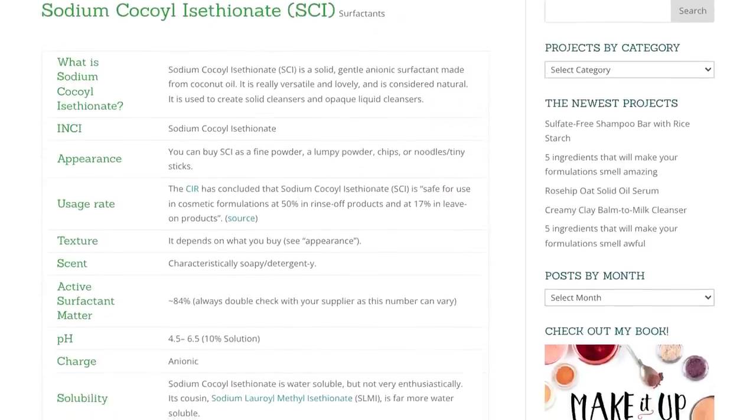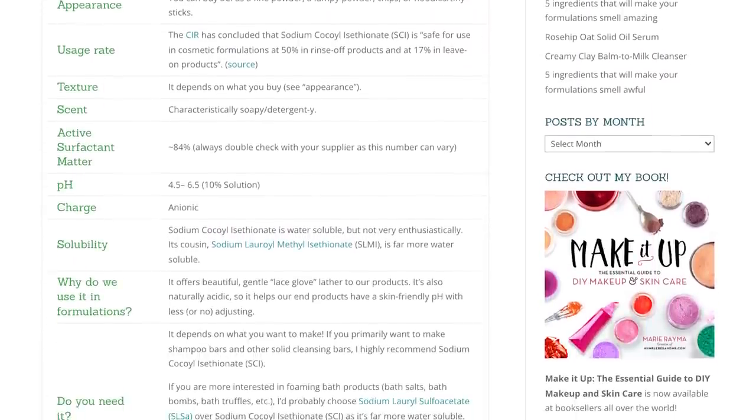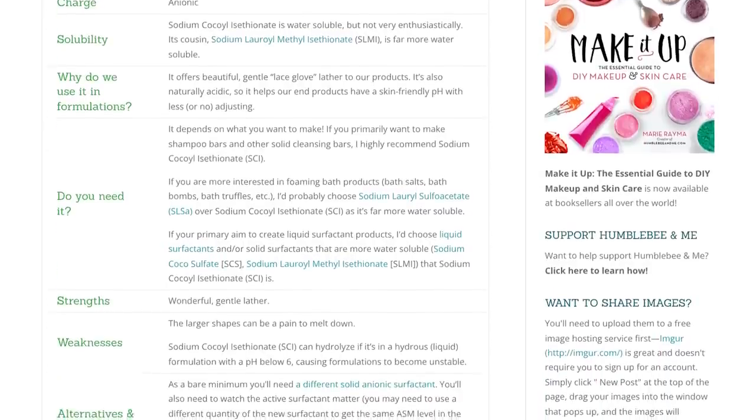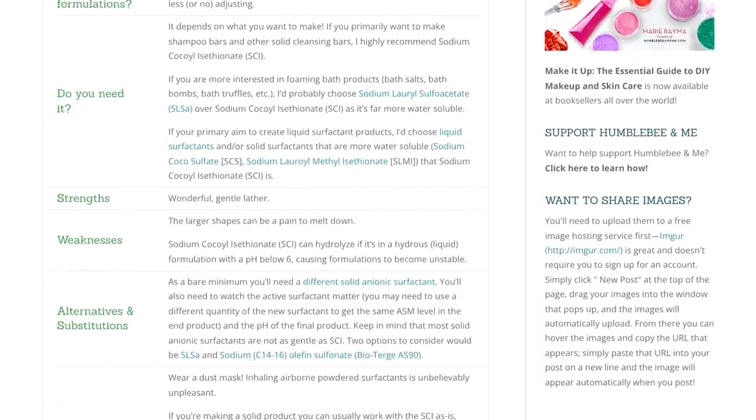Think of this as the partner video for the Humblebee and Me encyclopedia entry on this ingredient, so if you are looking for a quick written reference, please make sure you check that out — it's linked in the description box below. In this video, we are going to cover what sodium cocoyl isethionate is, why we use it, how to work with it, substitution suggestions, and then we'll finish up with five free formulations.